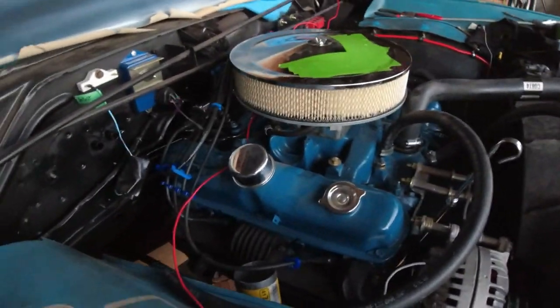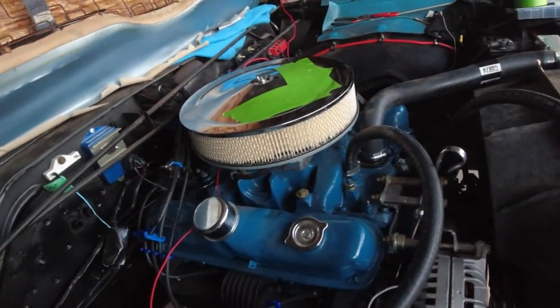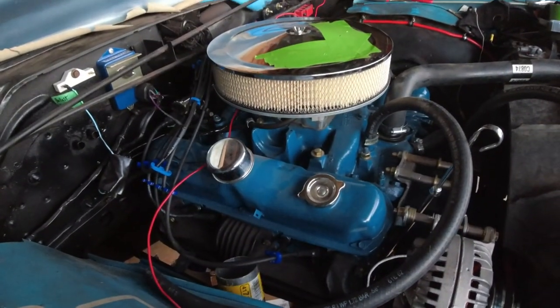For now I'm just going to do a bit of wiring and a couple other things. Later on we've got some custom exhaust work to do, as the original exhaust is long gone.